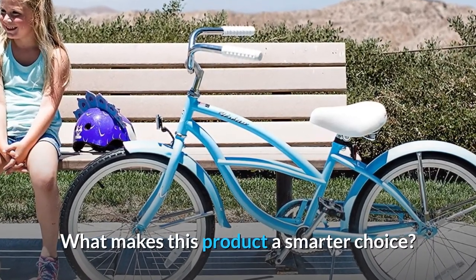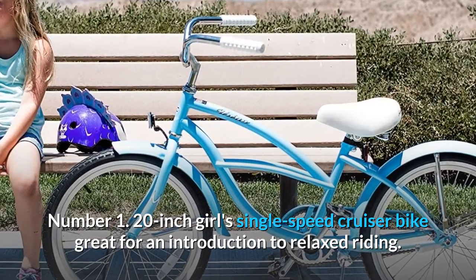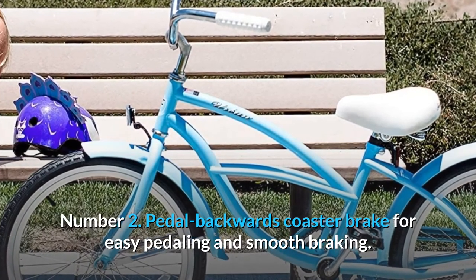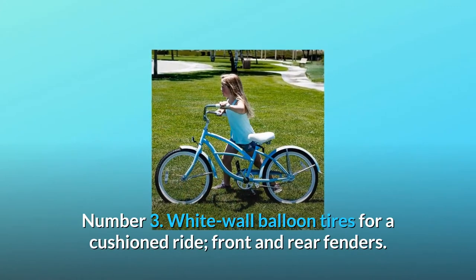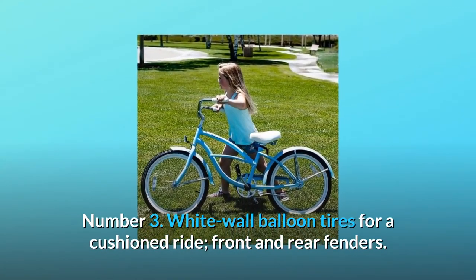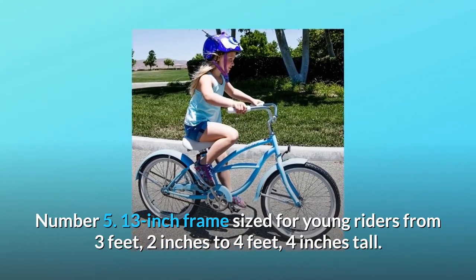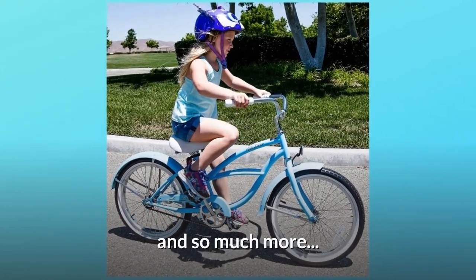What makes this product a smarter choice? Number 1: 20-inch girl single-speed cruiser bike, great for an introduction to relaxed riding. Number 2: Pedal-backwards coaster brake for easy pedaling and smooth braking; maximum rider weight 150 pounds. Number 3: White wall balloon tires for a cushioned ride, front and rear fenders. Number 4: Oversized seat with dual springs for added comfort. Number 5: 13-inch frame sized for young riders from 3 feet 2 inches to 4 feet 4 inches tall.